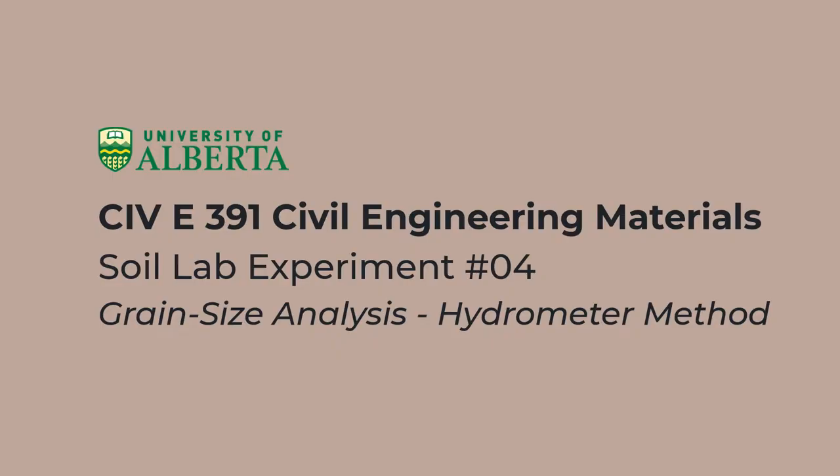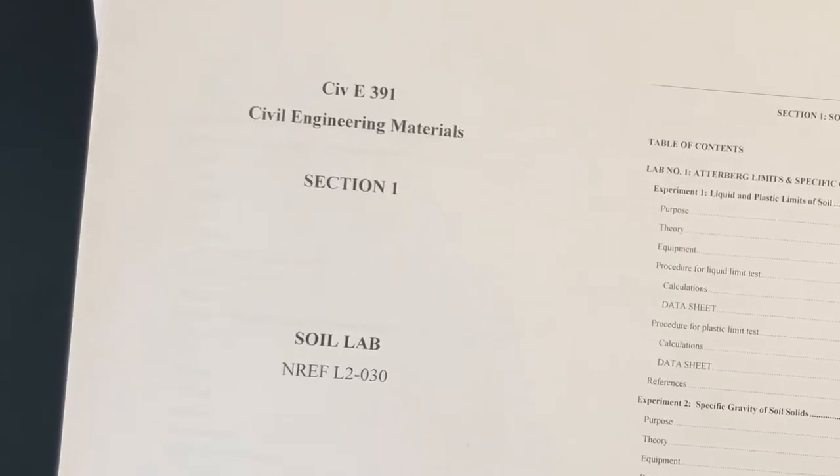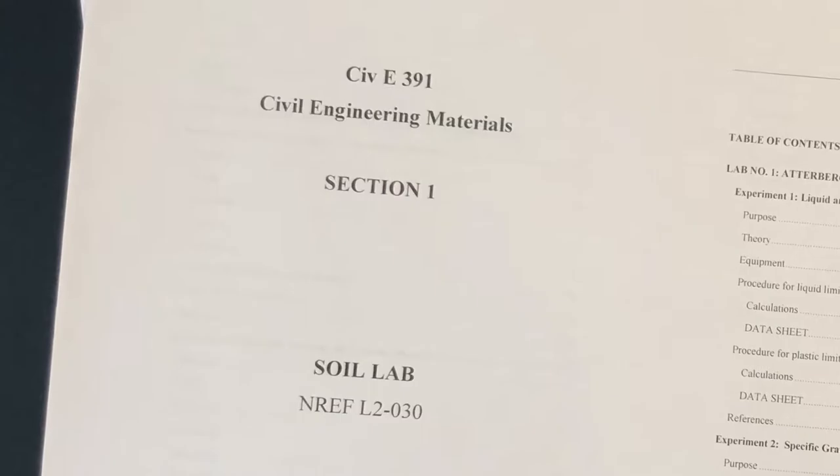Hello everyone, welcome to the fourth CIVI 391 Soils Lab experiment. The topic of this experiment will be grain size analysis using the hydrometer method. Again, the lab manual section 1 Soils Lab is a required resource for the completion of this experiment.